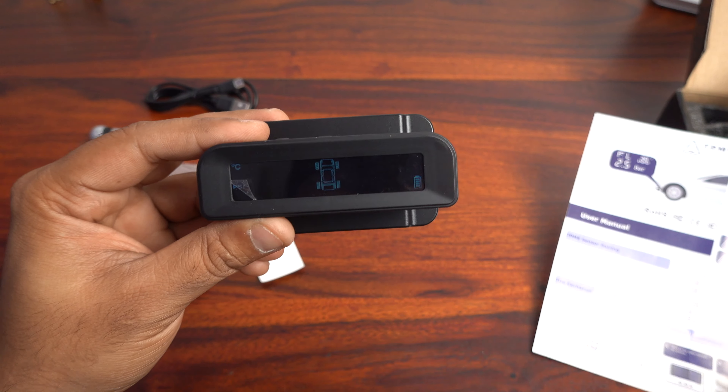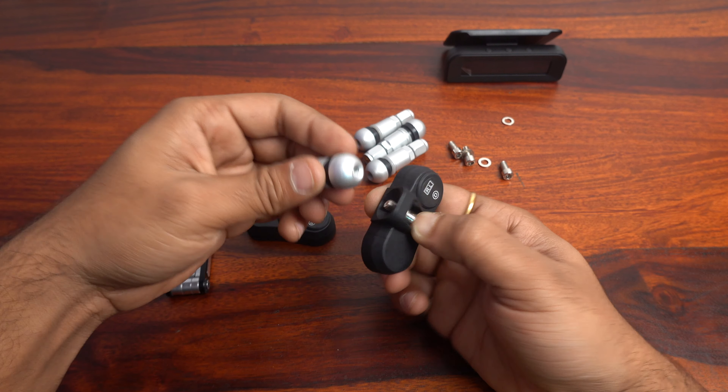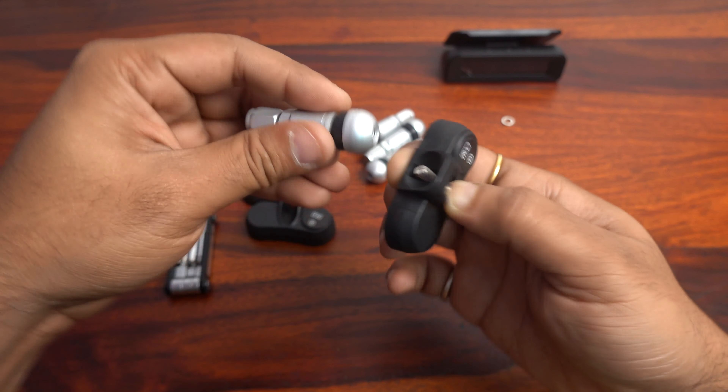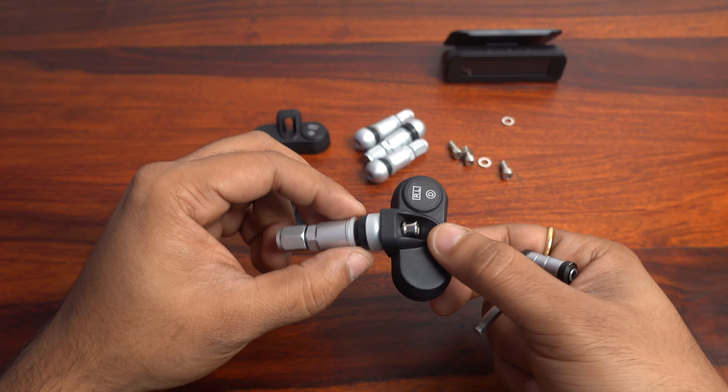As set in the instruction manual, I have decided to connect the sensor to the nozzle. For that, I need an Allen key. We take the nozzle piece and put it in the middle, then fit it into place. This has to be done for all four sensors. In order to make it more secure, we tighten it with the Allen key. We put it in and tighten it — the packaging was compact and we need to do this assembly for all four.